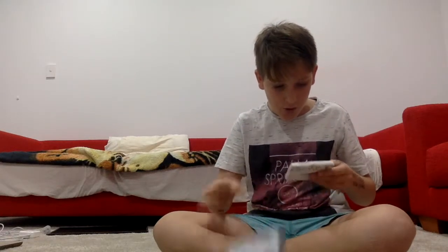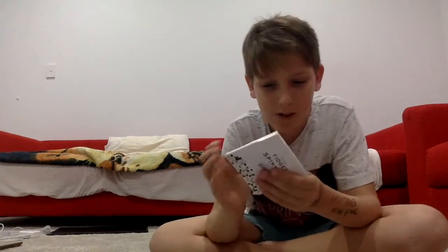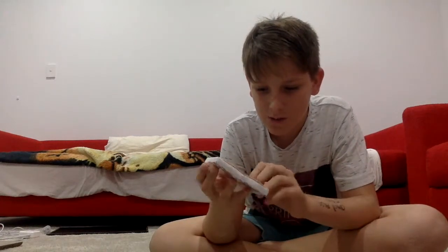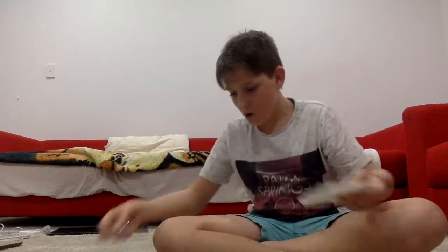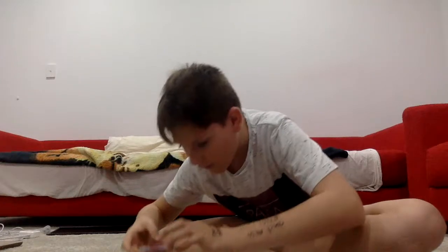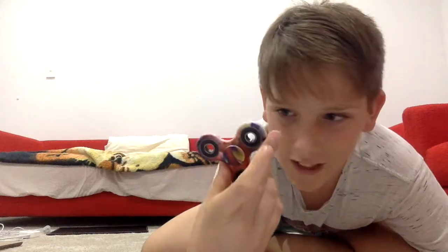Yo! This is sick! Here you go, here's the box. And from inside it looks like a normal red one, but this one is not a normal red one. I feel like I can't wait to get this thing out. Here it is, guys.